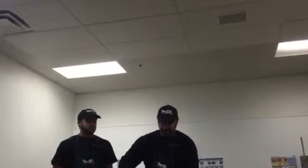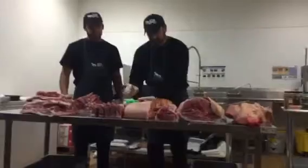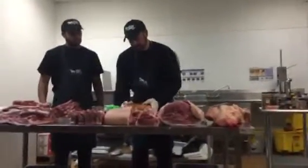You let the spices cure for 24 hours? Yes, at least 6 hours. And that's my hand on the grill.